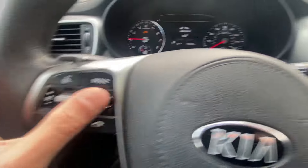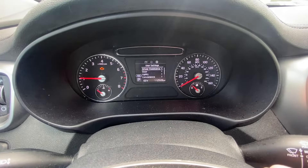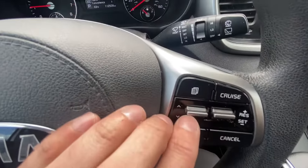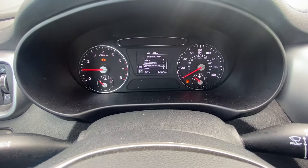So how do we do this? Using this button here, we're gonna try to switch it to — you see this option — Settings. Then, using this button, go up and down till we see Service Interval.